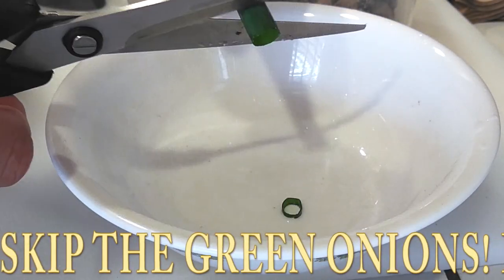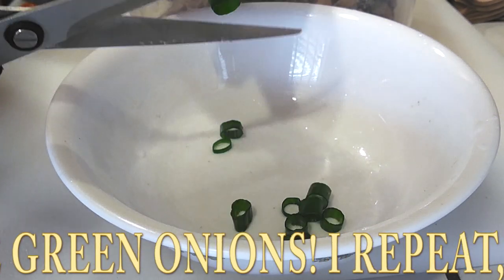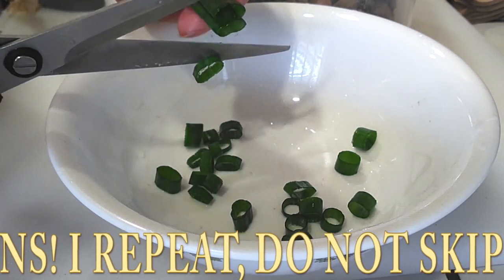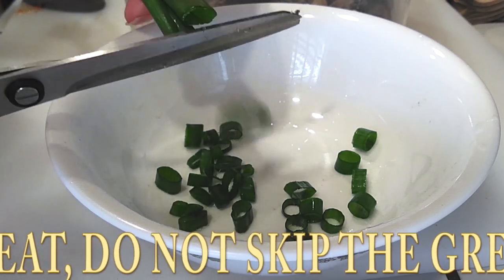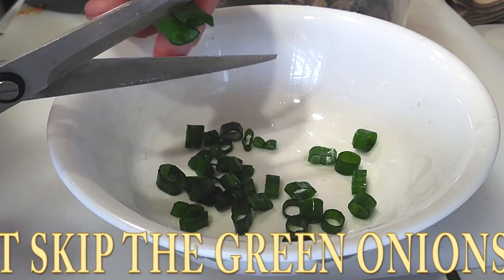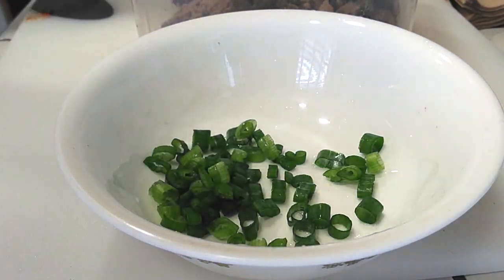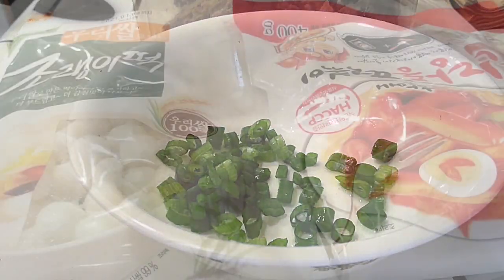Do not skip the green onions. They're going to help enhance the flavors — we'll put the raw, chopped green onions on top to decorate our food, and it just helps with every bite. Just trust me on this, don't skip it. Cut them up and put them right on top when we're done. I haven't tried it with chives because I don't feel they have as much flavor as green onions, so stick with the green onions.